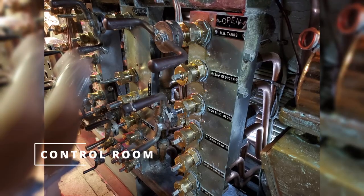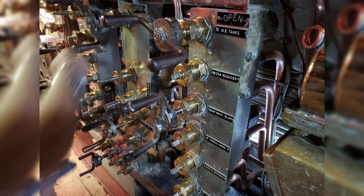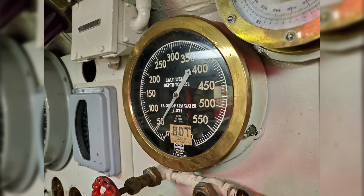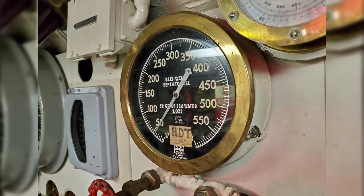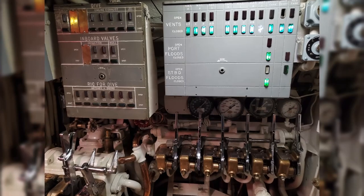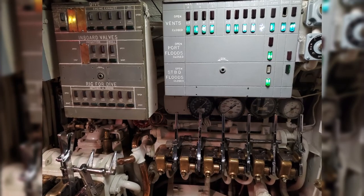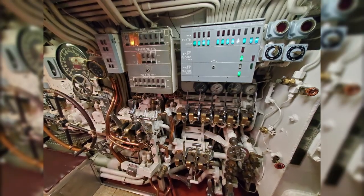Now we're moving forward into the control room. Here we got some vents and valves for the ballast tanks — awesome to see. Nice pressure readout, depth to keel. The specific gravity of seawater is 1.025, which just means one unit of seawater weighs 1.025 as much as freshwater — so 2.5% heavier. Got the status boards here for a bunch of rigging for dive valves and vents.